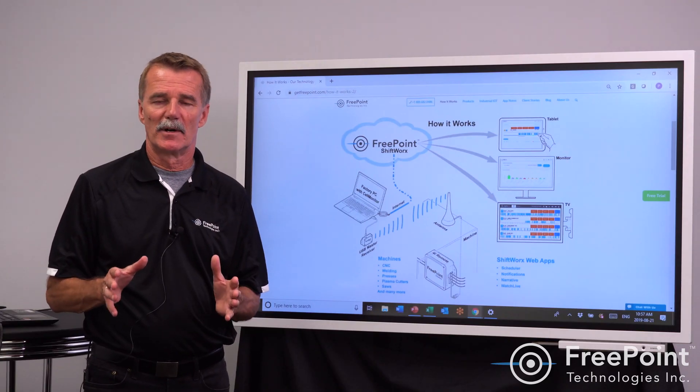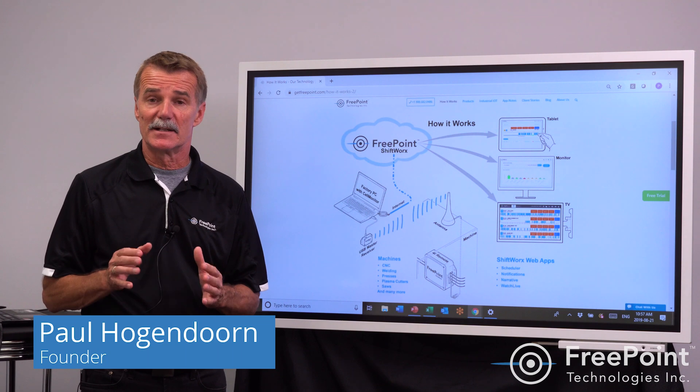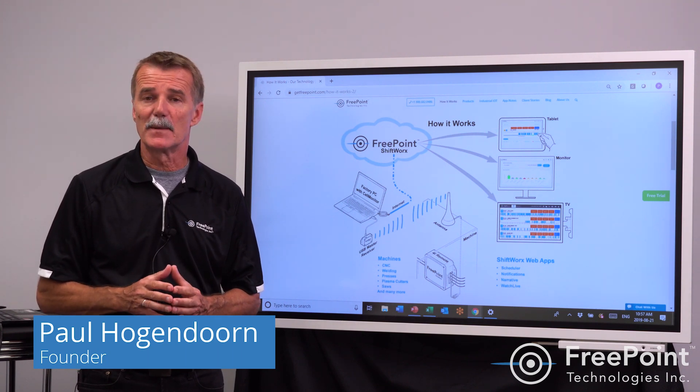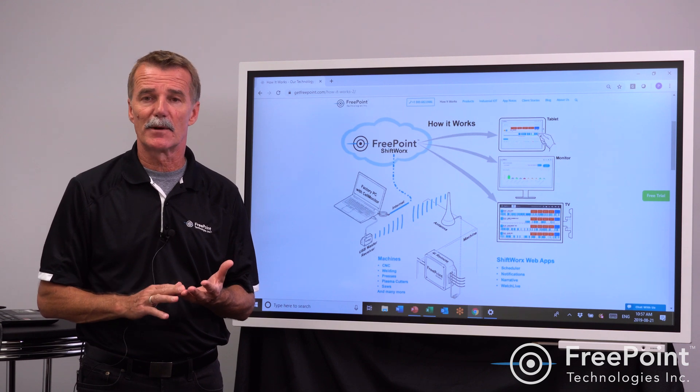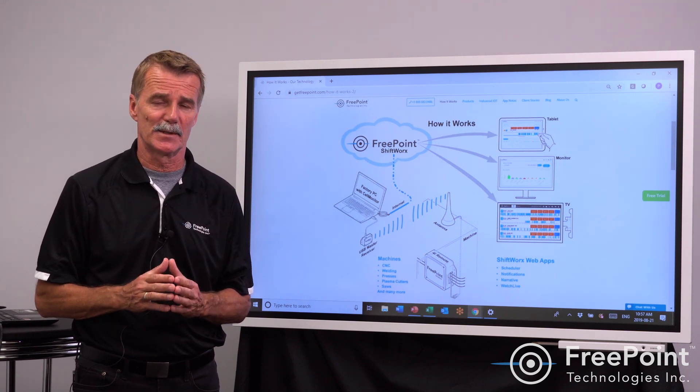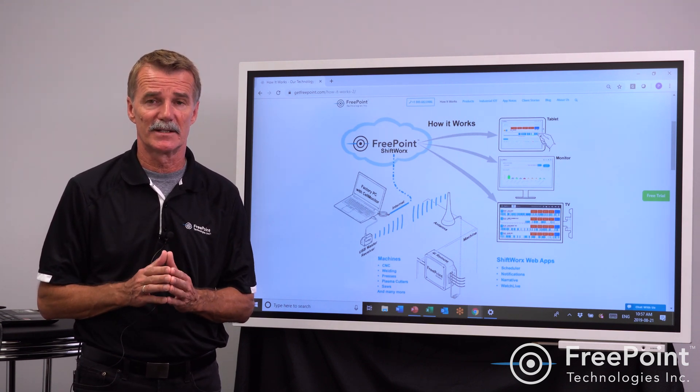Another misconception I want to address is that it is not difficult to get started. Many people think — or are encouraged to believe — that this is a three-month, six-month, or maybe even a one-year process. We're saying no: you can get started today.